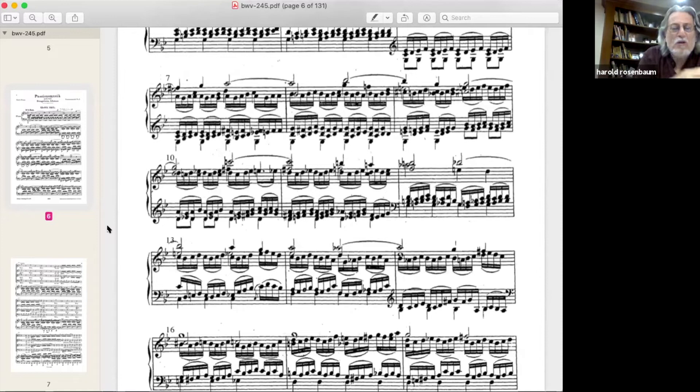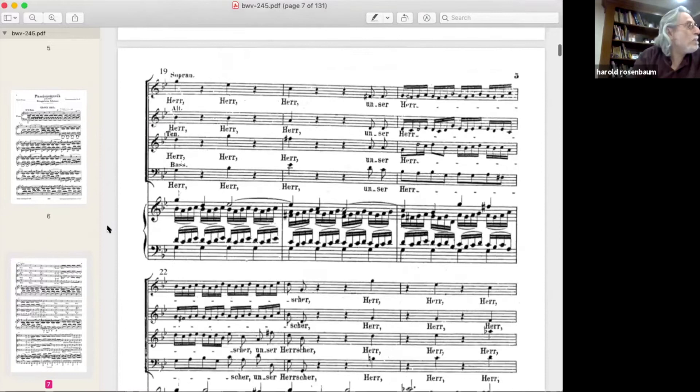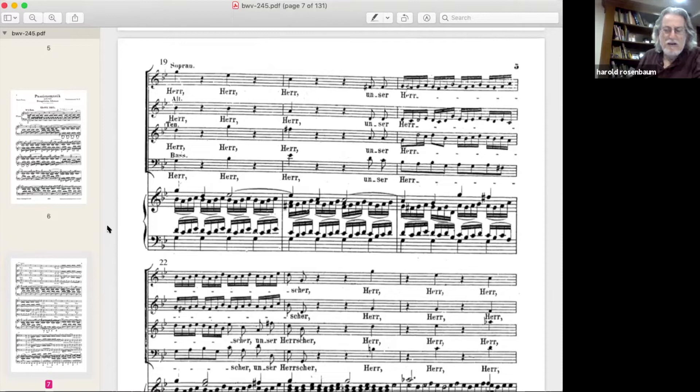Back in measure 9, I have a crescendo in the first half of the measure — just a little bit of movement. The music is so harmonically varied and beautiful that it spins out on its own; you don't have to tamper with it. Sometimes you just sit back and let the music spin. For this rather long introduction, it just seems to move ahead by itself.